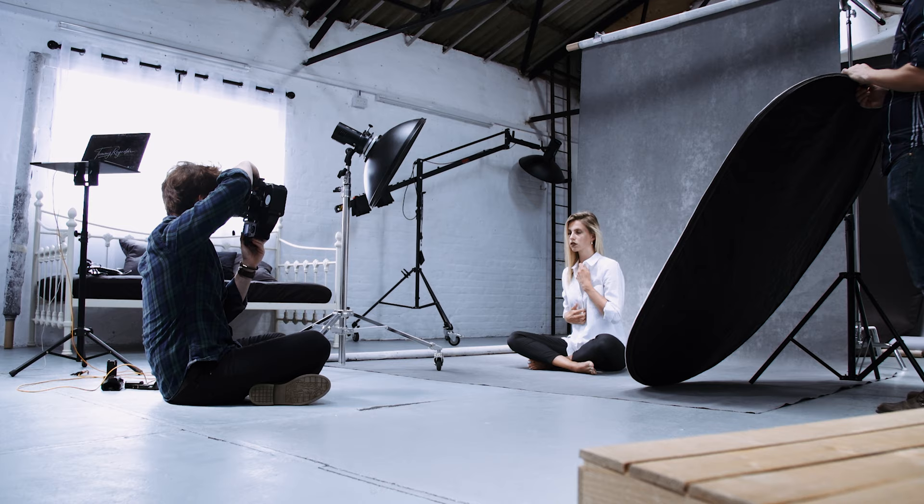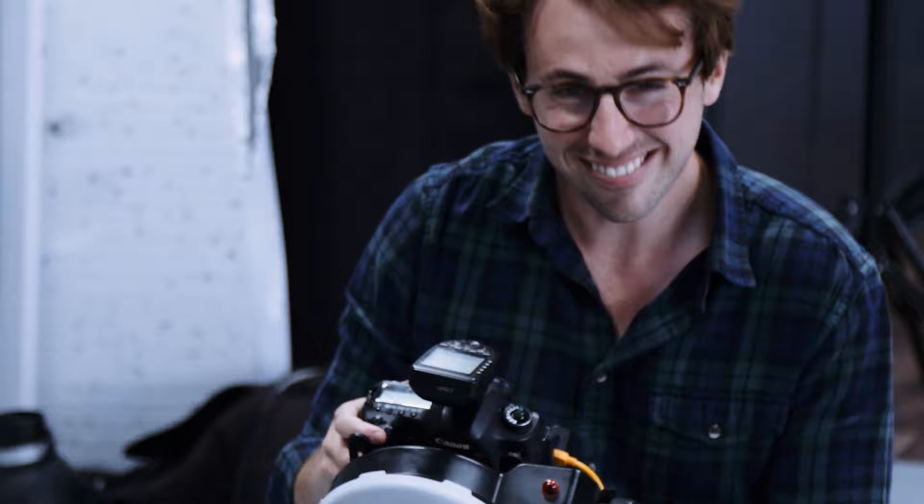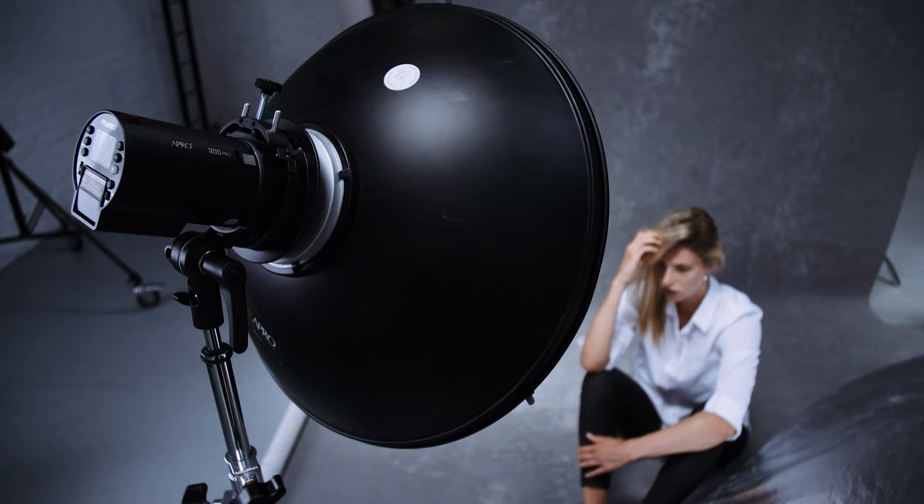For this next setup we're using the same lighting, just adding a reflector. For those of you wondering what filter we're using on the behind the scenes video, we're using a company called Film Convert — I'll leave an affiliate link in the description below. We used it on the Joe segment filmed on a GH5, and this segment is filmed on a Sony FS5 but with the exact same filter so it still feels like it came from the same camera.